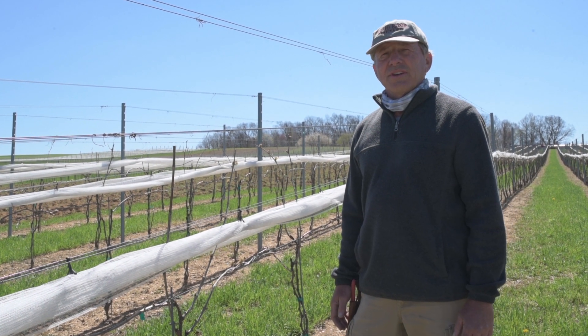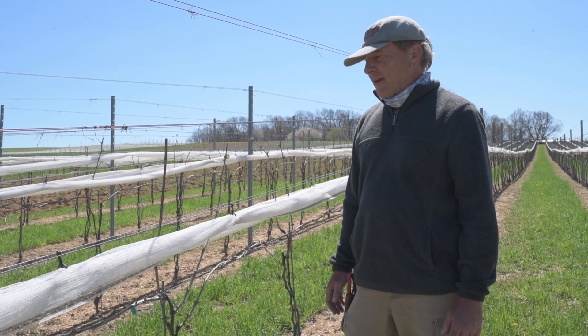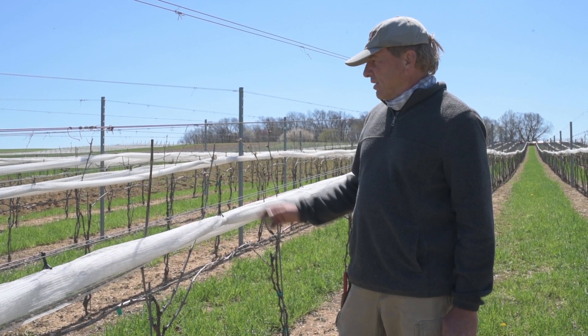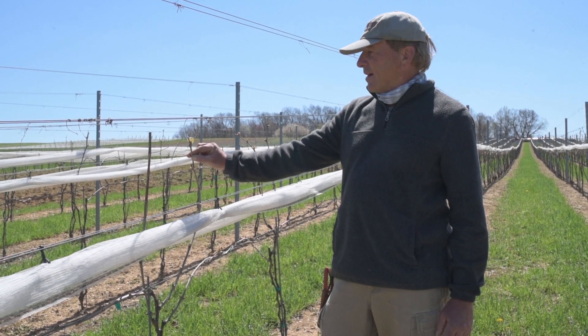Hi, I'm Dean Scott from Foligno Estates Vineyard and Winery. We are just now going into bud break and as you notice, some of the buds are actually coming out on the vines.